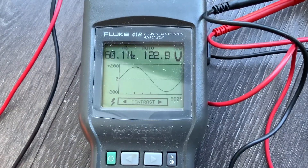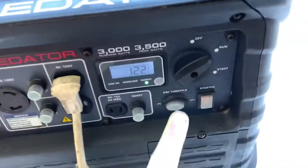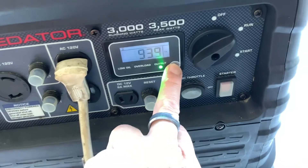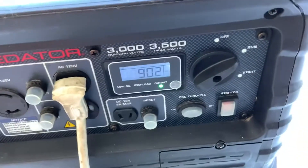The compressor just kicked on. As you can see right now: 8.1 amps, 915 volt-amps. And now let's take a look at the harmonics.